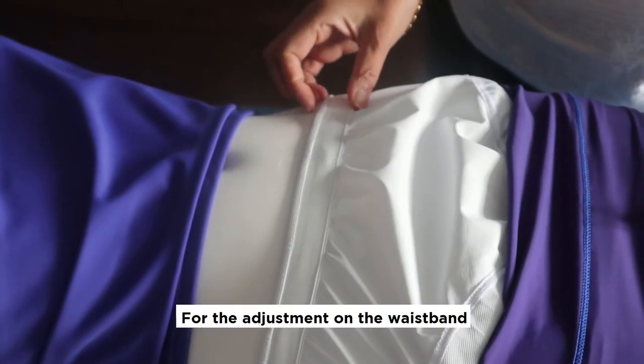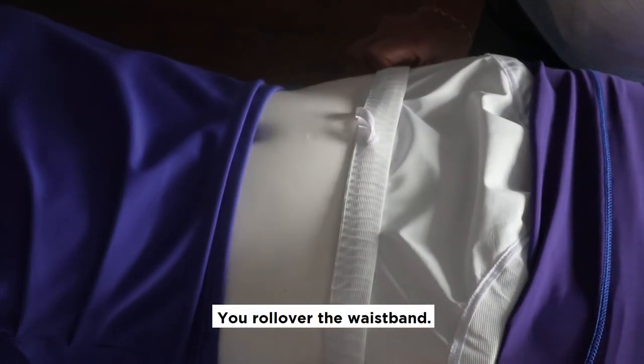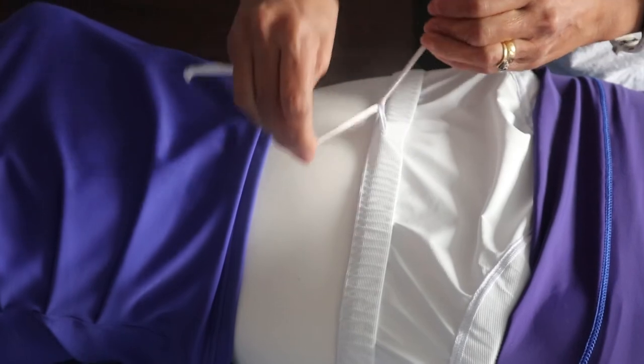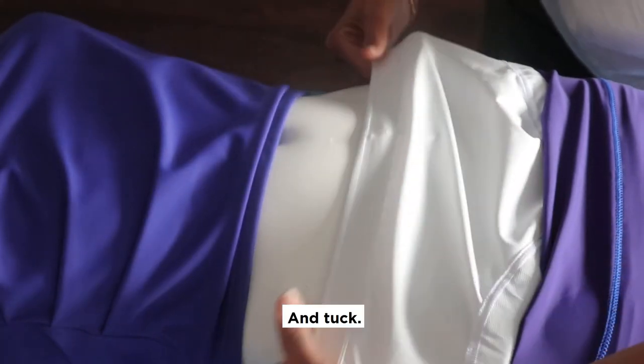For the adjustment on the waistband, I have made it simple. You roll over the waistband, pull the cord, and then tie and tuck.